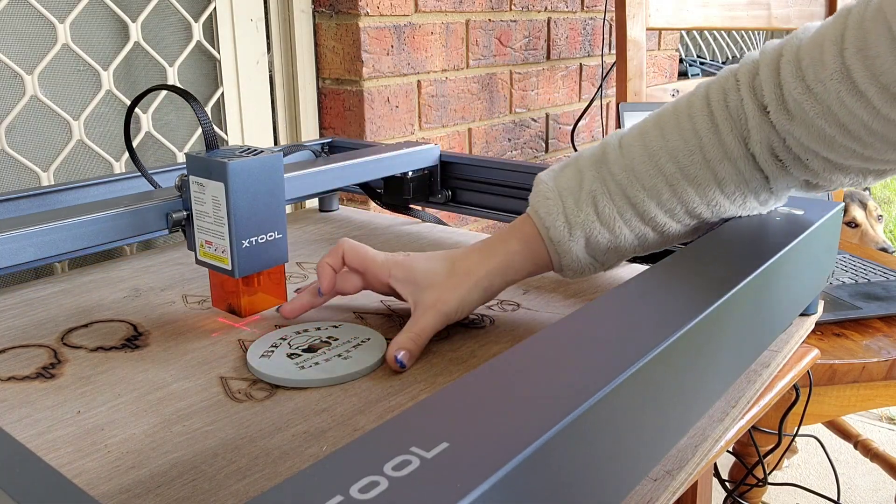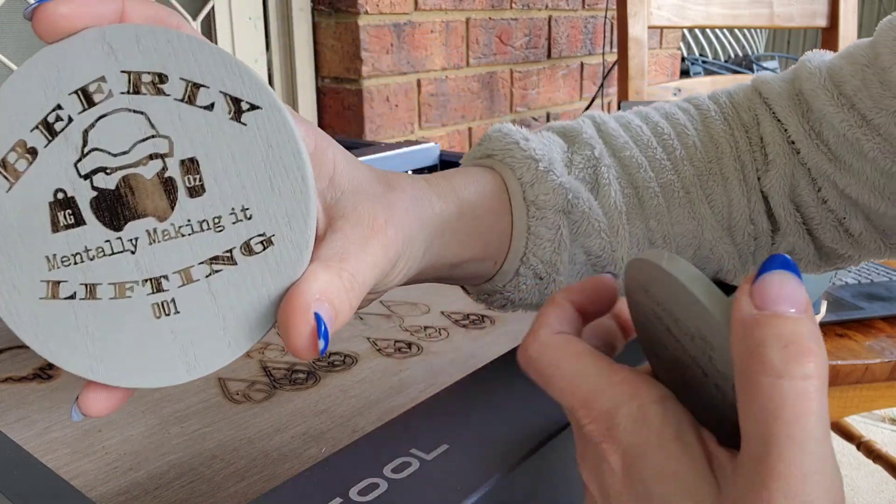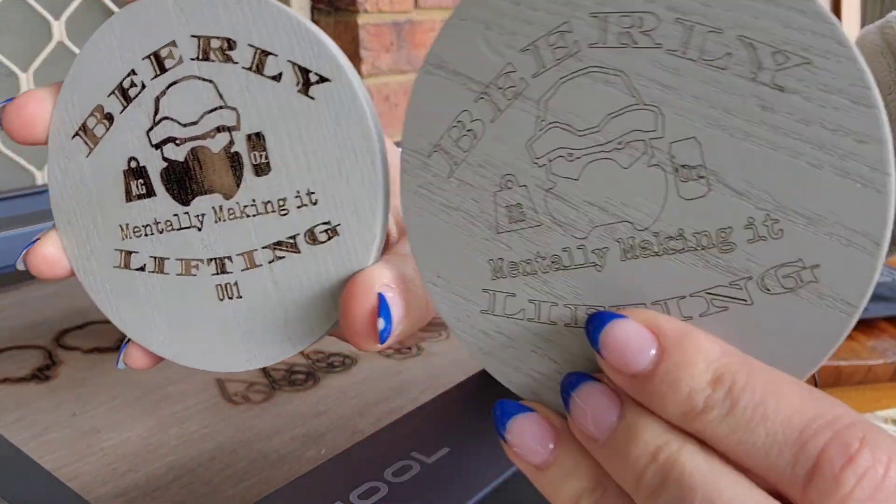All right, so we're done. We're just going to push that back and there you go — how freaking cool is that? So you can do two options from the one picture.